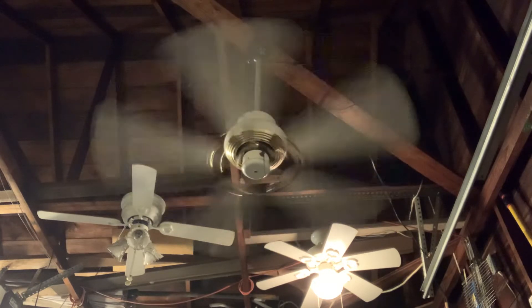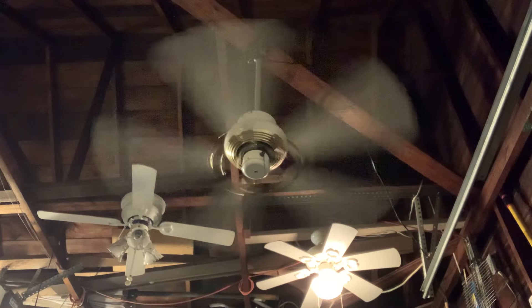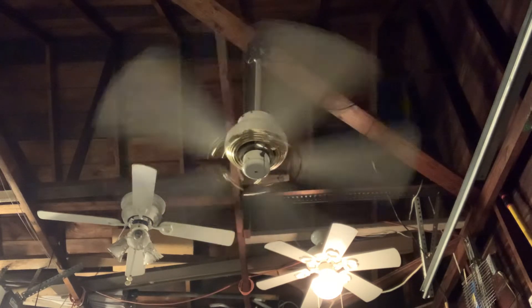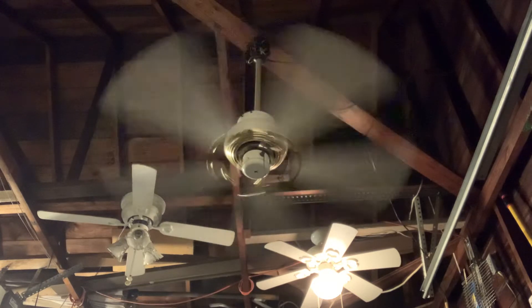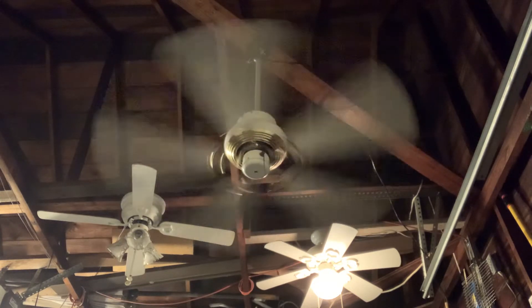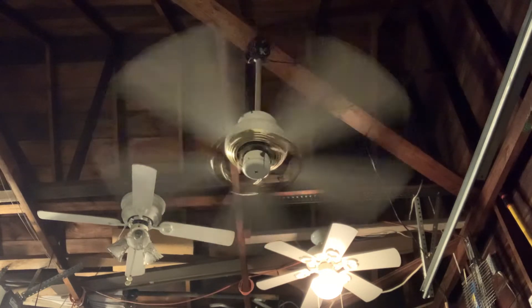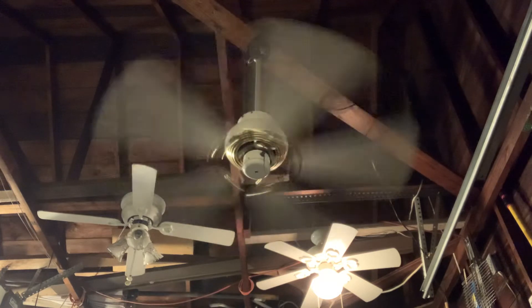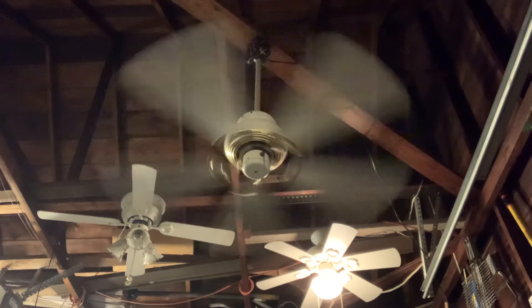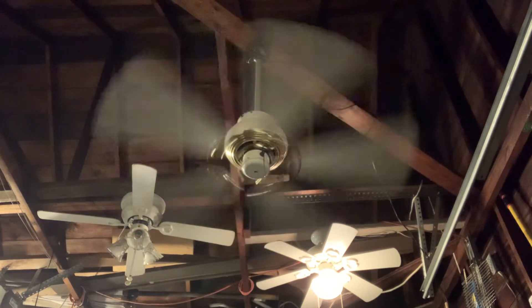I just got this fan running on medium. There's really not a whole lot more to say about this fan, other than the blank switch cap you see on it came from my Emerson Pro Series 2 ceiling fan that I no longer own — I installed that ceiling fan in my aunt's apartment. I'm about to put this fan on high speed.